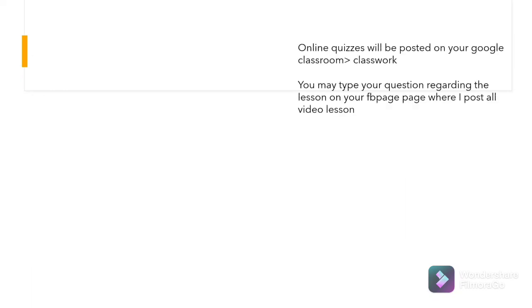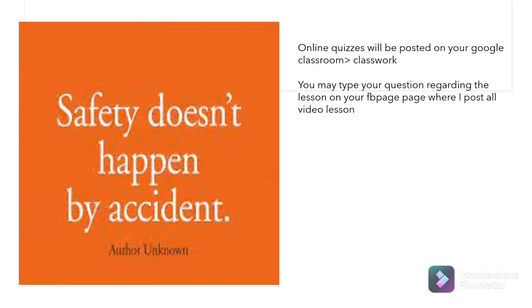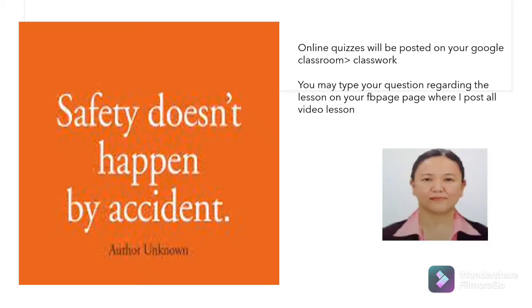Your online quizzes will be posted on your Google Classroom classwork. You may type a question regarding the lesson on your FAFI page where I post all video lessons. Always remember that safety doesn't happen by accident, so always be cautious. This is Teacher Brenna, your TLE teacher, saying God bless you all.